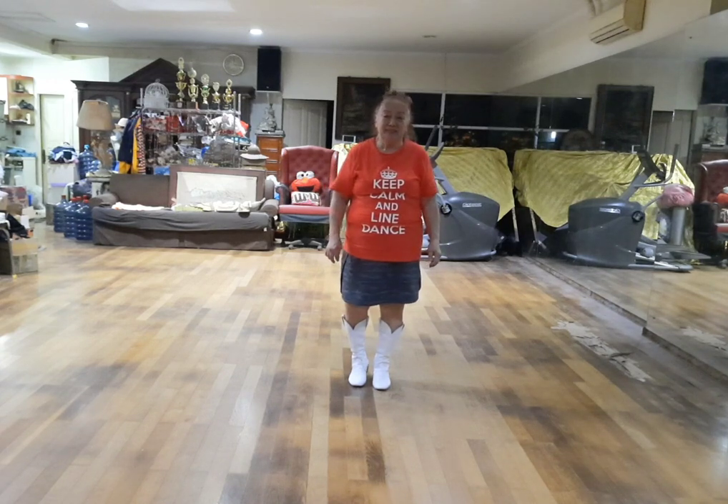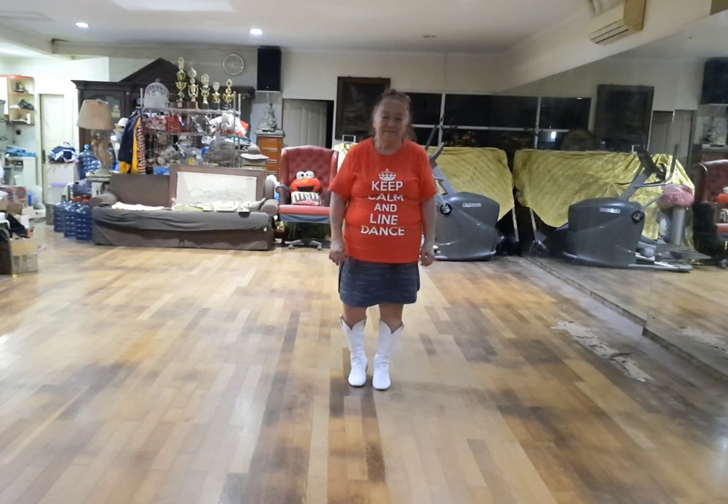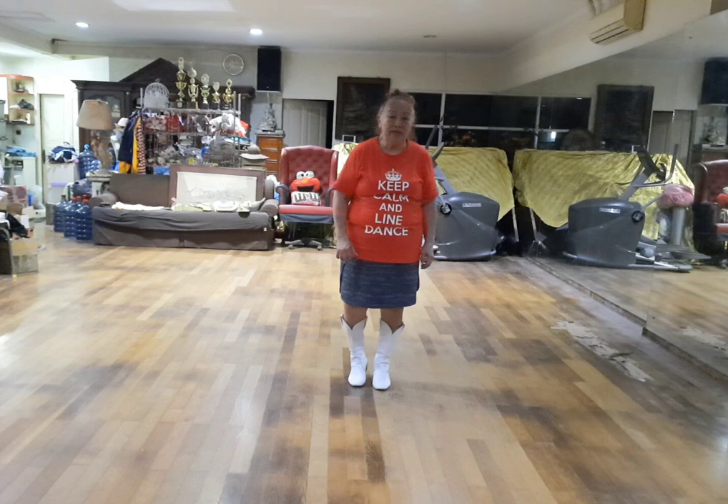The dance is called Mary's Boy Child Line Dance. This is 32 count, 4 wall, 3 tags, 1 restart, beginner line dance. Let me show you the step and count.